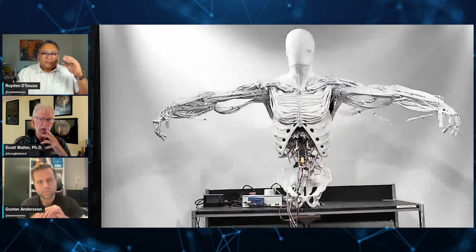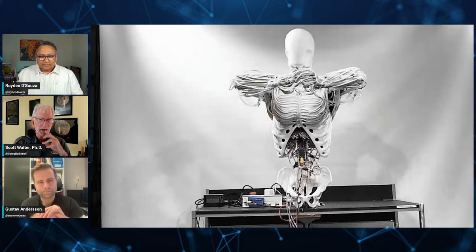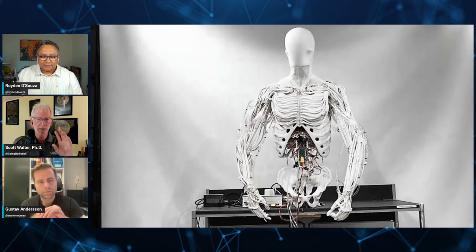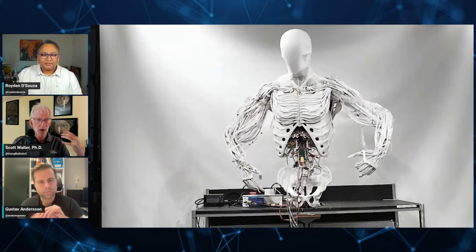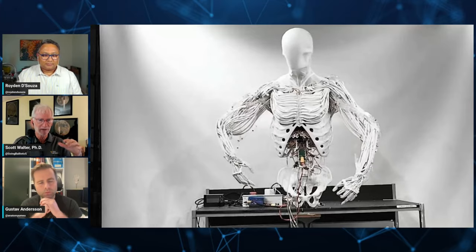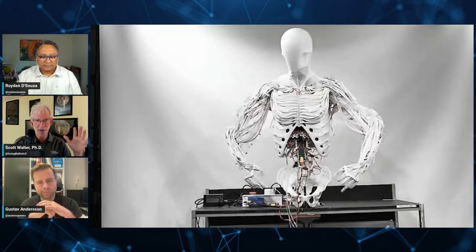Ten years ago you wouldn't even attempt to control something like this because the software would be a nightmare. But now with machine learning and AI, it starts to become possible to think about controlling a mechanism like this — there are so many variables, so much coupling and dependencies. As you bend one limb, you have no idea what it's going to do to the tension in the hydraulics, which means other digits or limbs will suddenly start moving a little bit even though you don't intend them to.